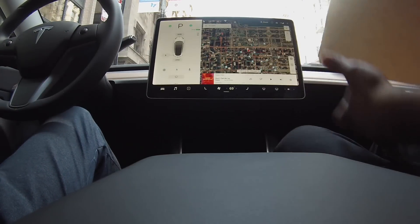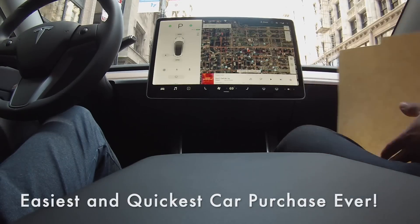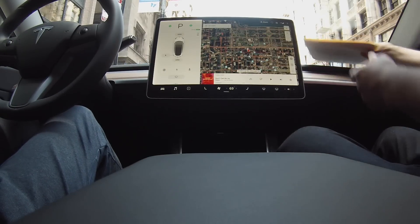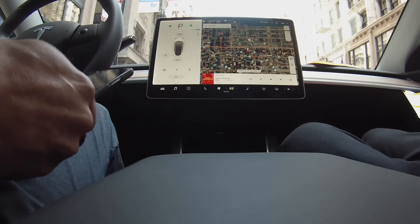That was it for paperwork — real easy, almost nothing. Pretty simple. And then do you have the mobile app downloaded? Yeah? All right, let's pair up your phone.